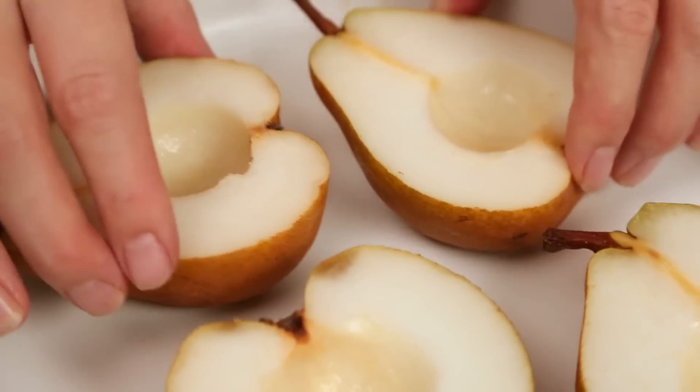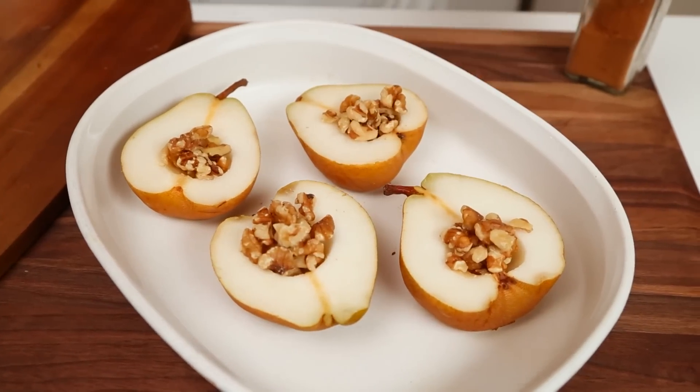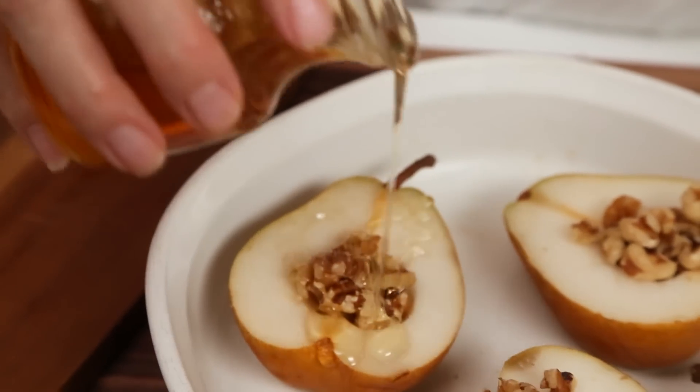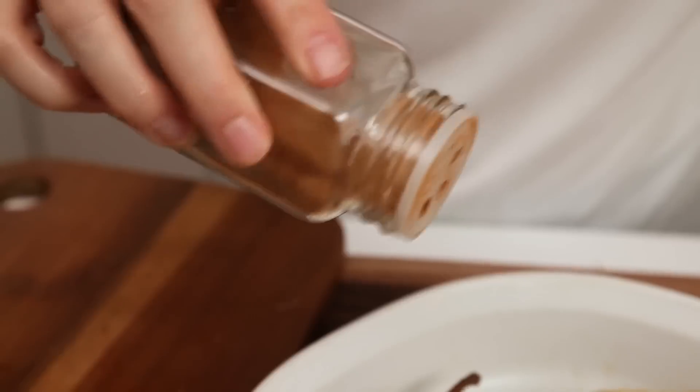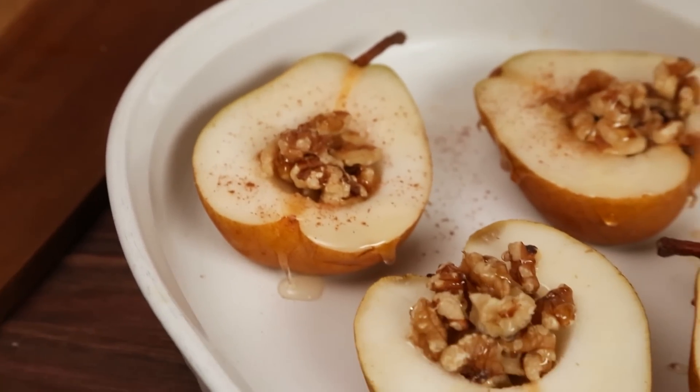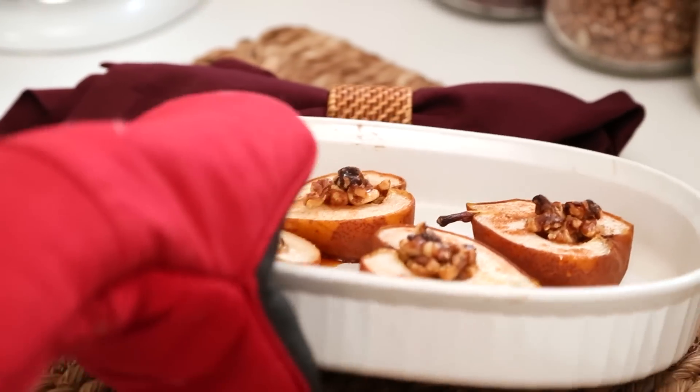Next I'm just going to arrange my pear halves in a baking dish and fill each cavity with some crushed walnuts — you could also do this with some crumbled blue cheese, that would be equally amazing. And then we are going to drizzle each with a little bit of honey, or a lot of honey — your call. And a sprinkle of cinnamon. That's all there is to it. Into the oven these go at 375 for about 30 minutes. What you end up with is this gorgeous dessert with just four ingredients, and your house just happens to smell amazing, which is a total bonus.